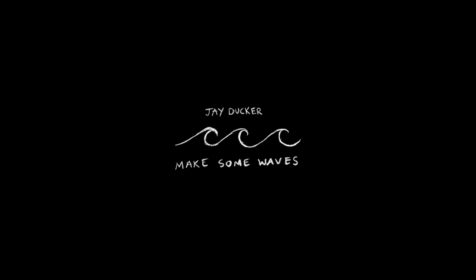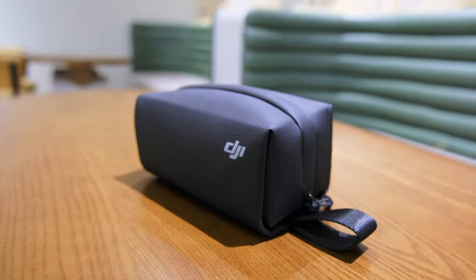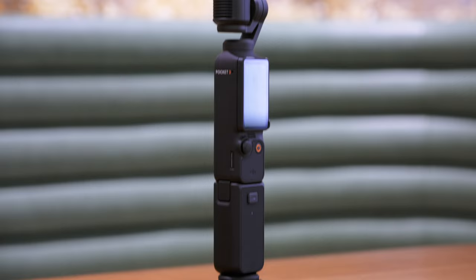Here are five reasons you need the DJI Osmo Pocket 3 in your pocket. I recently got my hands on the DJI Osmo Pocket 3, the creative combo, and I must say I'm thoroughly impressed with what this camera can do. In this video I want to give you five reasons to consider this tiny little camera — the best vlogging camera out there.